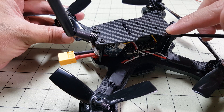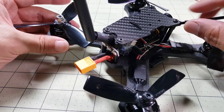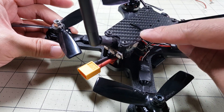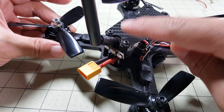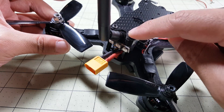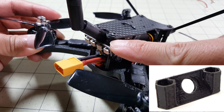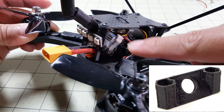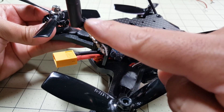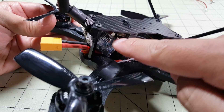Now the top plate they sent me is not the standard top plate — it's called the Kleinstone mod. I'll put a link to it in the description. The difference between this and the standard top plate is that the standard one has a hole for the antenna to come straight through. But this one has a space between the standoffs where a small 3D printed antenna mount goes, allowing you to put your pigtail of your video transmitter through there so that when you crash you don't rip off your SMA connector.